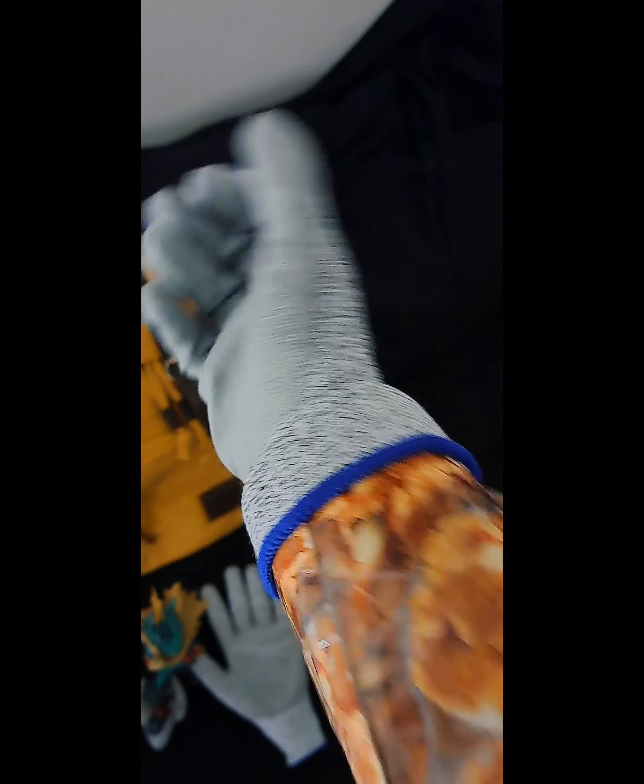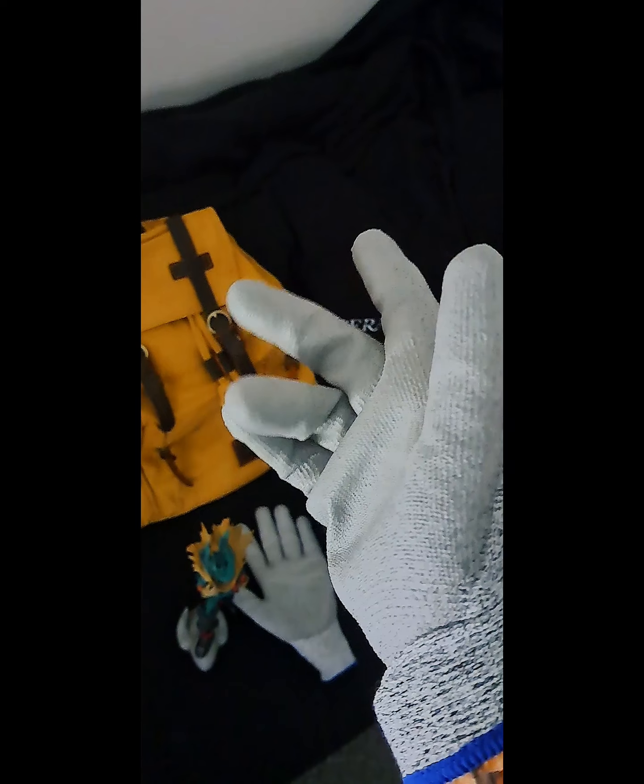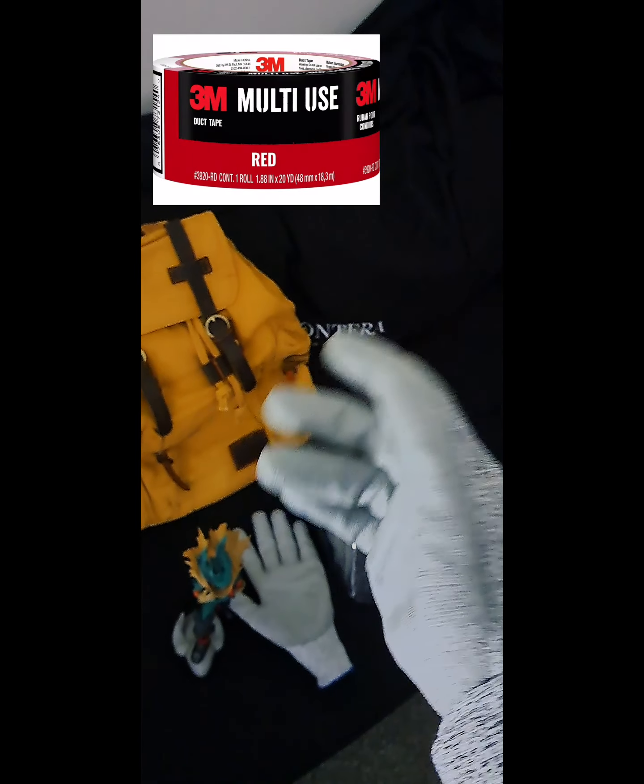I started working on these arm brace kind of skeleton-esque things made of cardboard — they wrap around my arm. These will be wrapped in a red kind of duct tape, which has already been ordered and is coming in tomorrow. I'll have it here so you can see what I mean. It'll wrap around this skeleton frame. I still have to make the second one, but I thought I'd give you an idea of how that'll work.